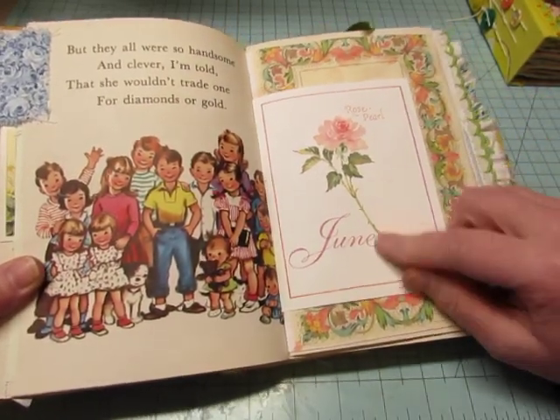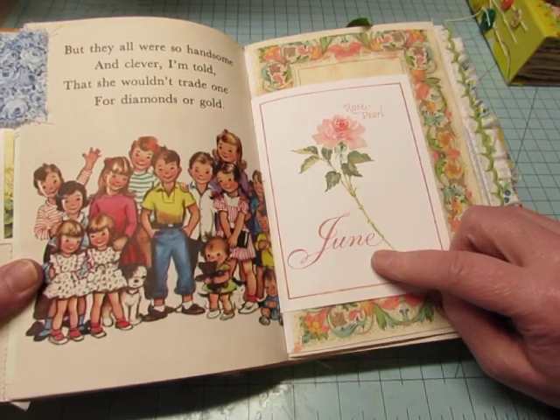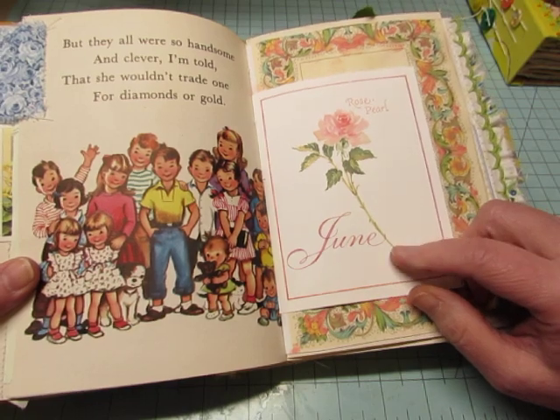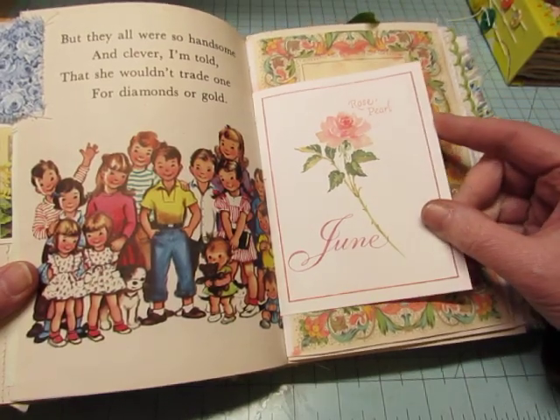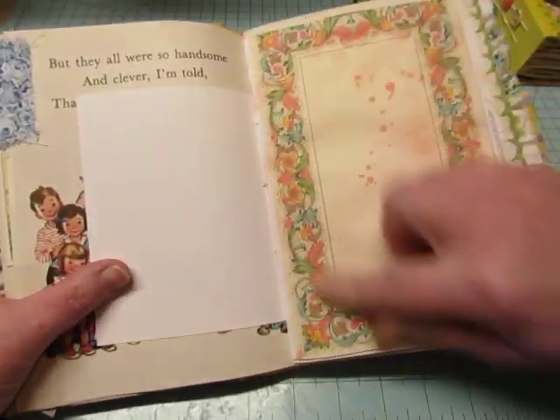I got some floral note cards — there's one for each month. I got them at a flea market, I think, or Salvation Army. So I put one in each signature. This is from the kit.